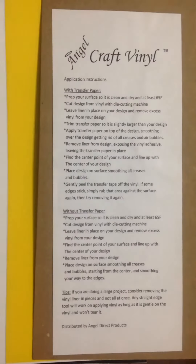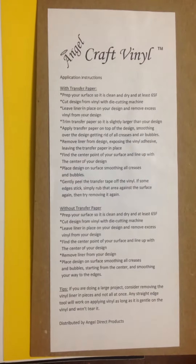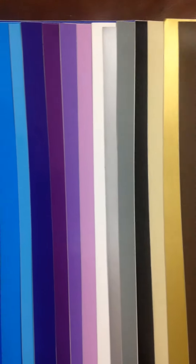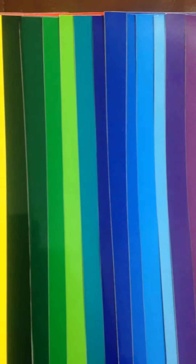You'll also get instructions on how to apply them. It's very easy to do — you just need a die-cutting machine to cut out your design or words, anything you want. They're pretty great. I would definitely buy this again. Thanks!